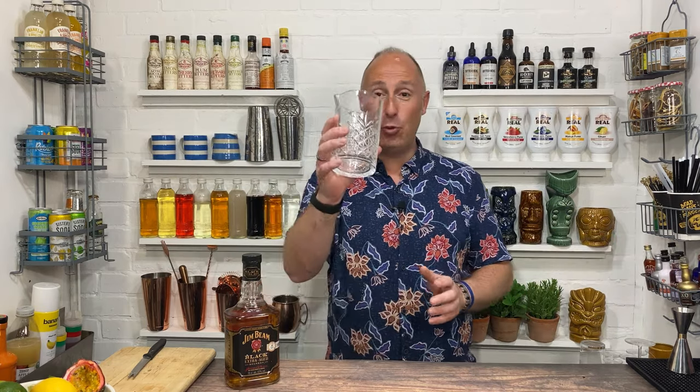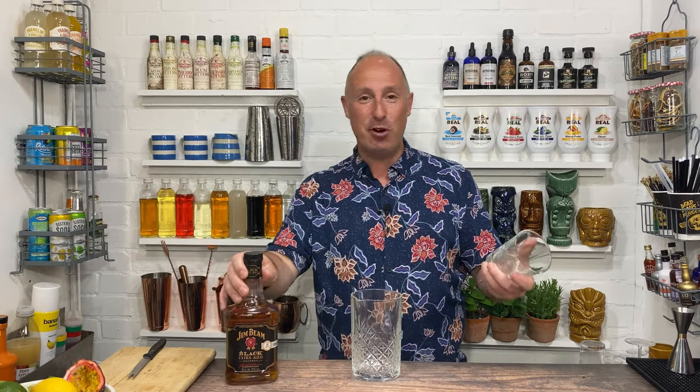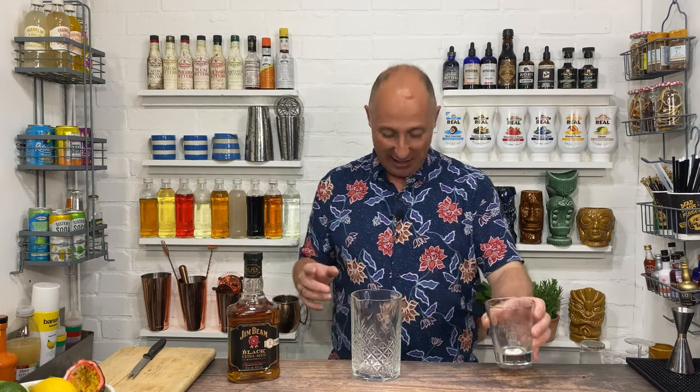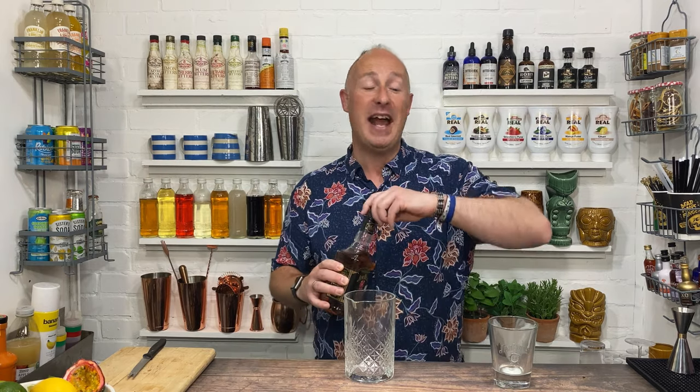The first one is the Chocolate Old Fashioned. Three of these cocktails are going to be very similar — all going into mixing glasses, old fashioned style. For old fashioneds I always use sugar syrups, not dissolving sugar granules. I'm all about syrups because of event bartending and speed.